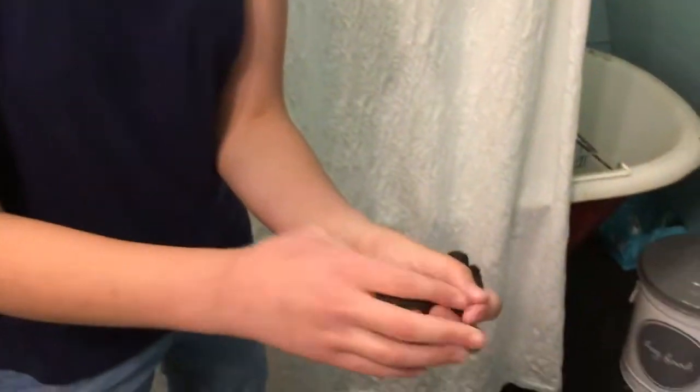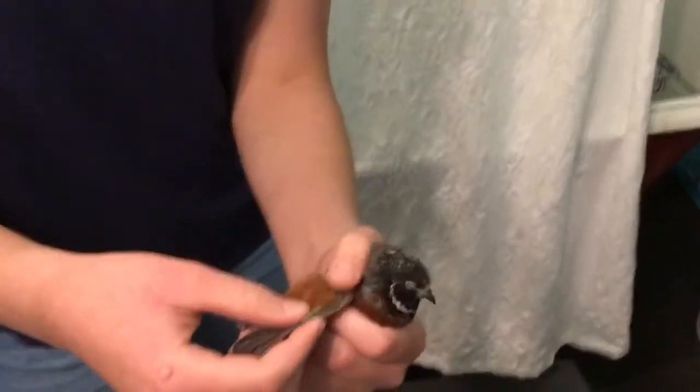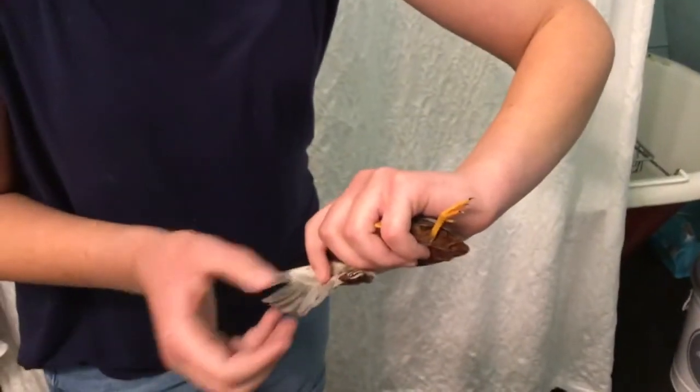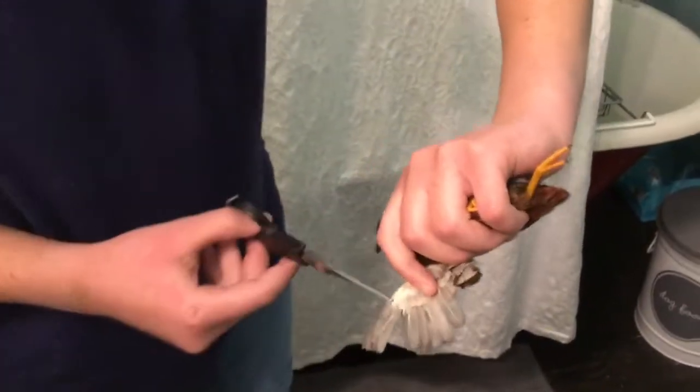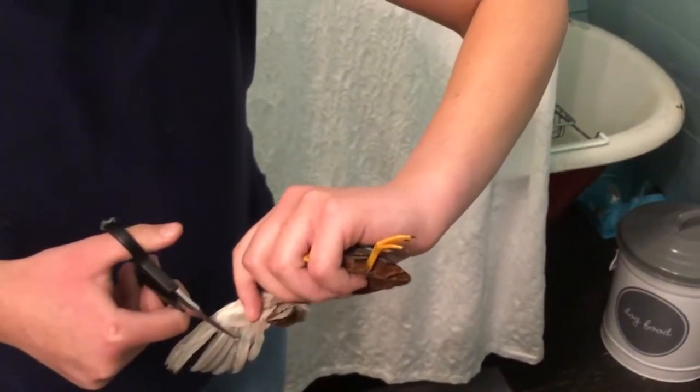I'm gonna grab my scissors. The first thing I'm going to do is make sure I'm holding the button quail right. His wings have been clipped before. I like to turn them upside down so you can see — there'll be shorter feathers, you don't want to get those, you just want to get the very outside feathers.